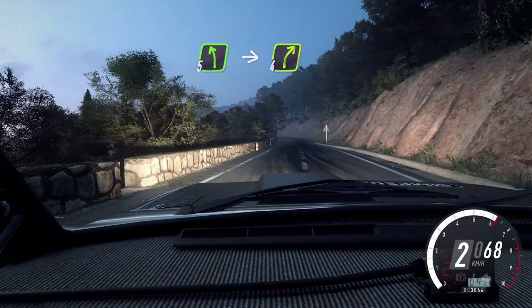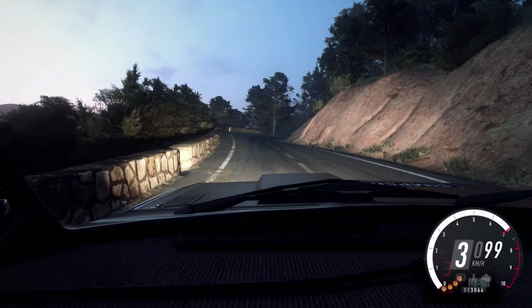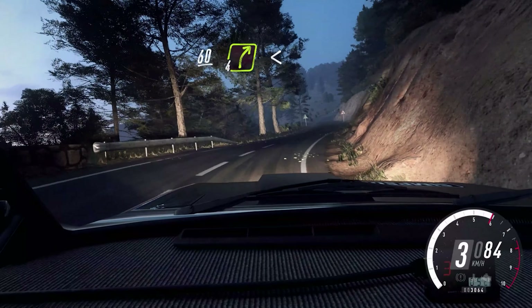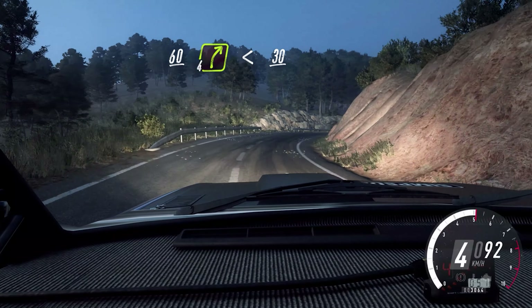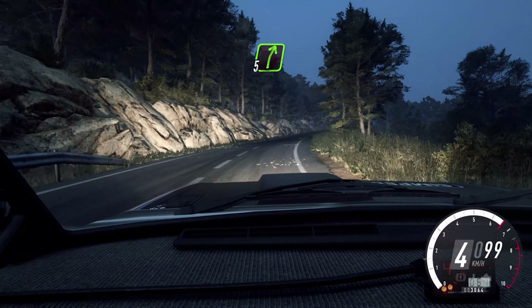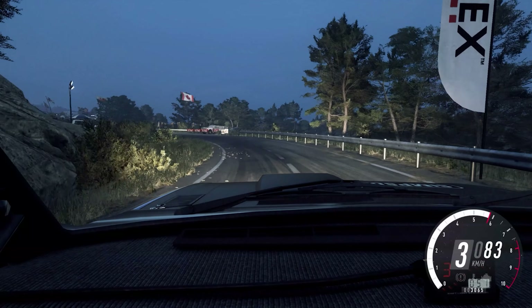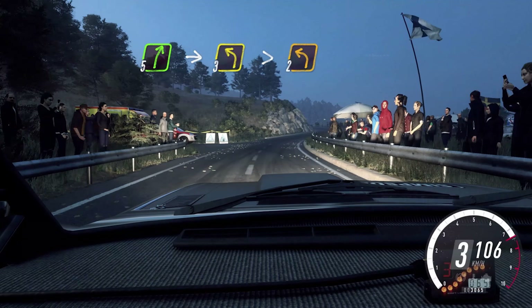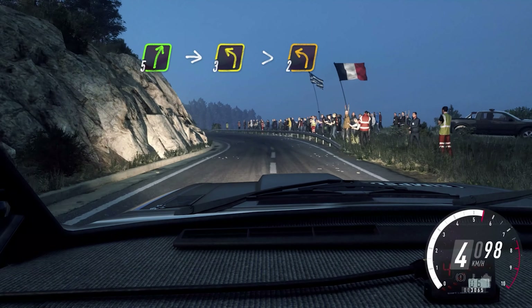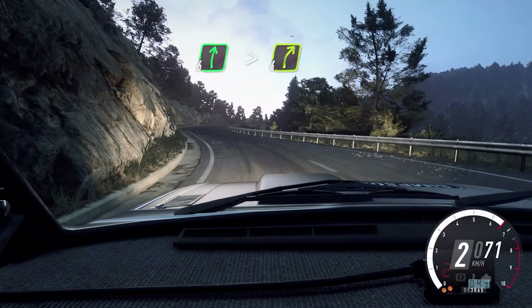Keep right, into 5 left, into 4 right. Keep left over 60. 4 right, very long, opens, 30. 5 right, into 3, 5 right, into 3 left long.